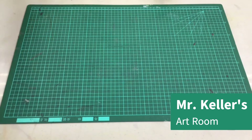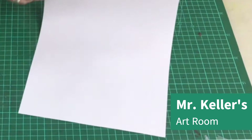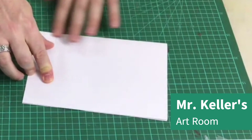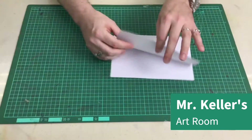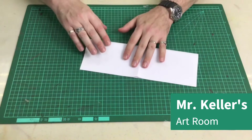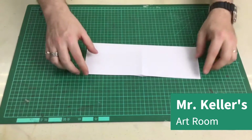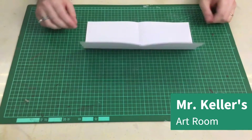The next thing we're going to do is take a piece of A4 paper like this. We're going to fold it this way. Make sure it's folded neatly. Open it, turn it, fold it this way — just like that.